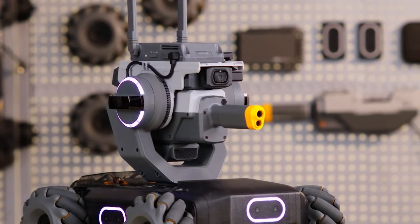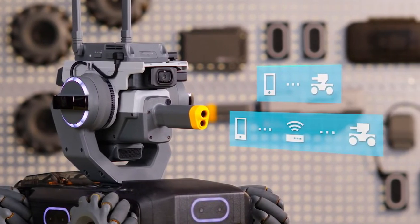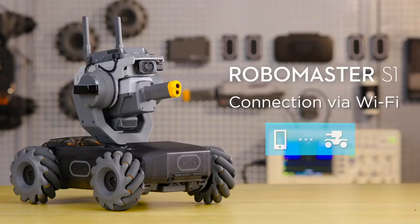There are two ways to connect the S1 to the RoboMaster app: connection via Wi-Fi and connection via router. Connection via Wi-Fi: